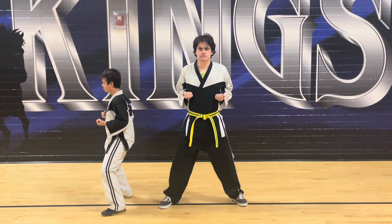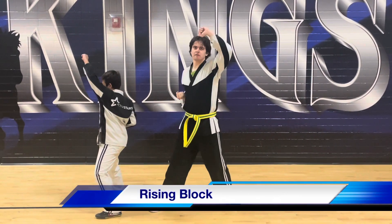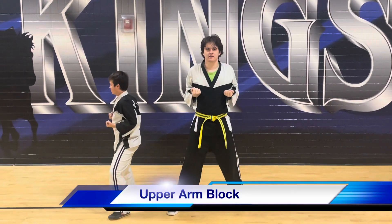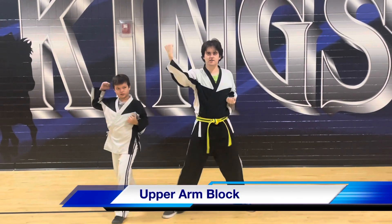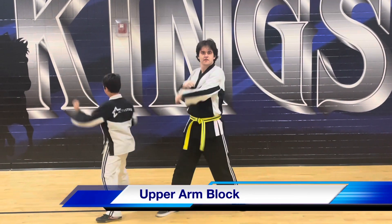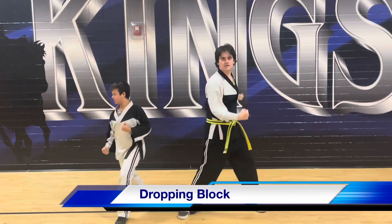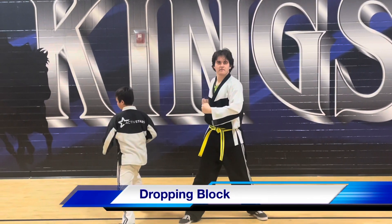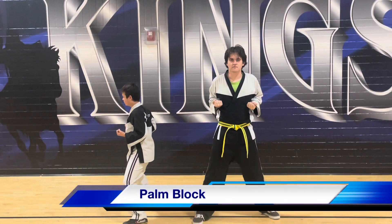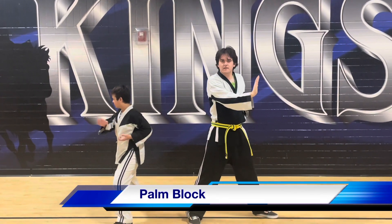Yellow belt blocks. Rising block — ready. Hands back in chambers. Dropping block — ready. Hands back in chambers. And palm block — hands back in chambers.